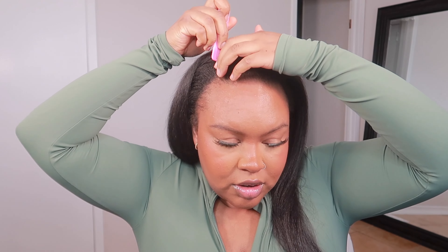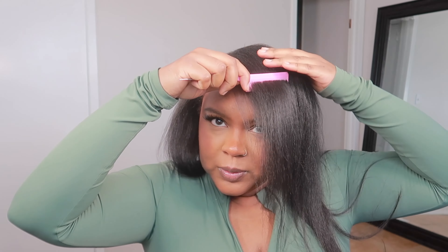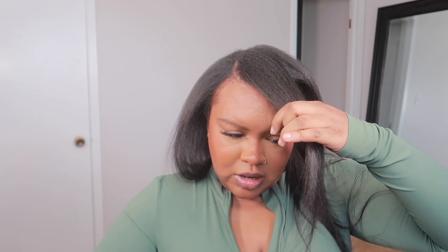I have some clip-ins from Indique Hair and they're like a yakki straight. They're so cute. I think they're 22 inches and my hair is pretty long. I don't know what it's going to look like but I kind of want to do like a half up half down, so that's what I'm gonna try to do. My hair is freshly washed, freshly blow dried. Let me show you the clip-ins. This is the hair that we're going to be using for our half up half down style — kind of like a bang. I'll show you inspo pictures, I'll plug them somewhere around here.